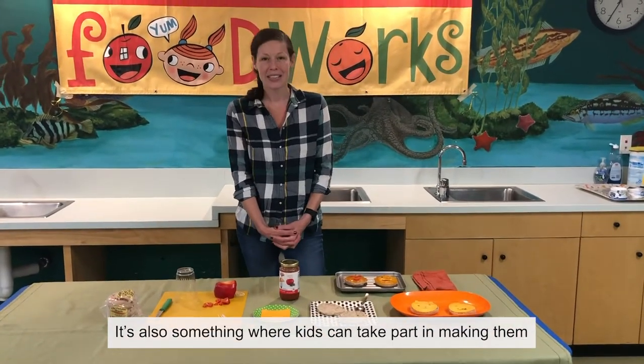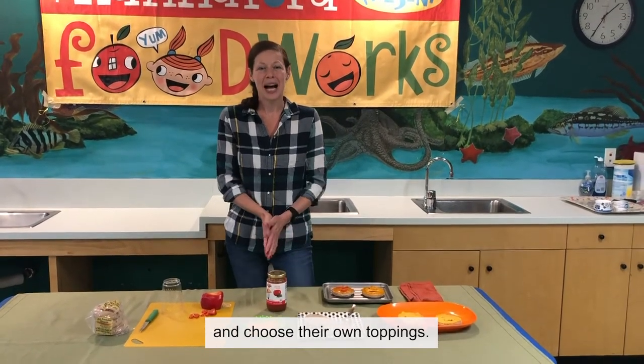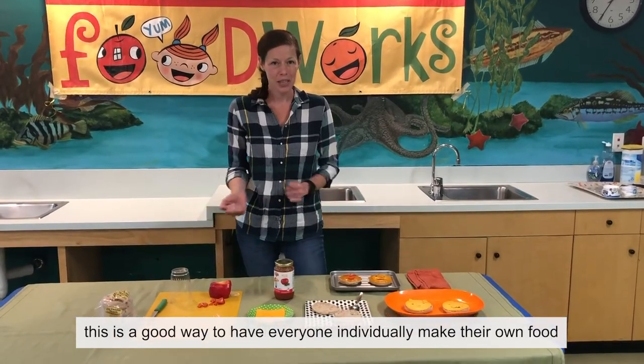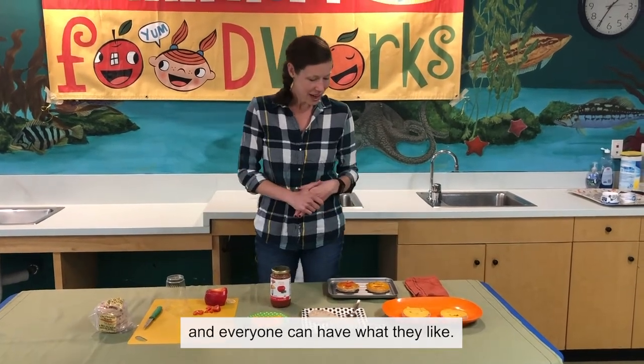It's also something where kids can take part in making them and choose their own toppings. If you have a family where not everyone likes the same toppings, it's a good way to have everyone individually make their own food so that it can all be cooked at the same time and everyone can have what they like.